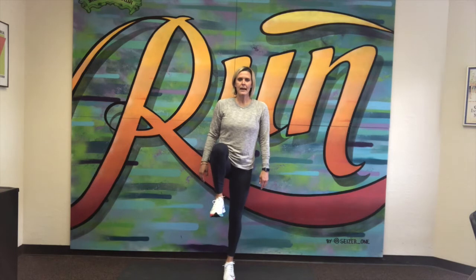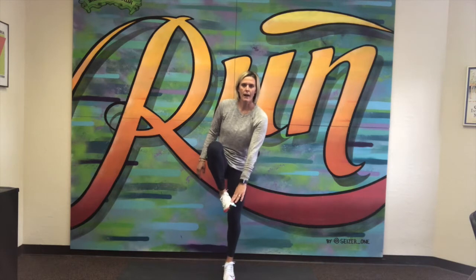Starting with our right leg, standing up nice and tall. I'm going to balance on my left leg, lift my leg at a 90 degree angle, touch my toe, and then lower. You can lower that foot all the way to the ground or you can remain balanced on the left leg and continue until you get to 10.